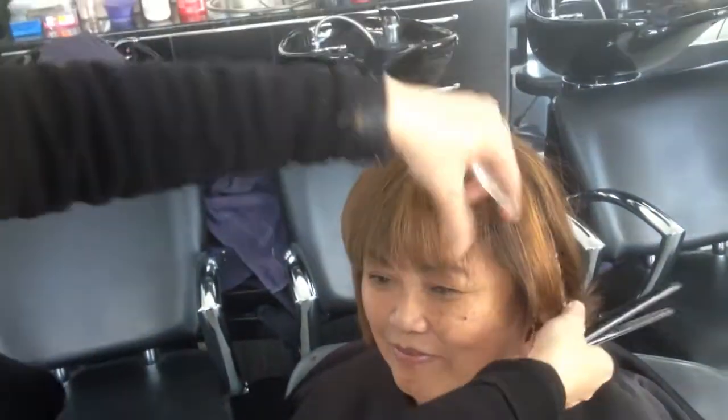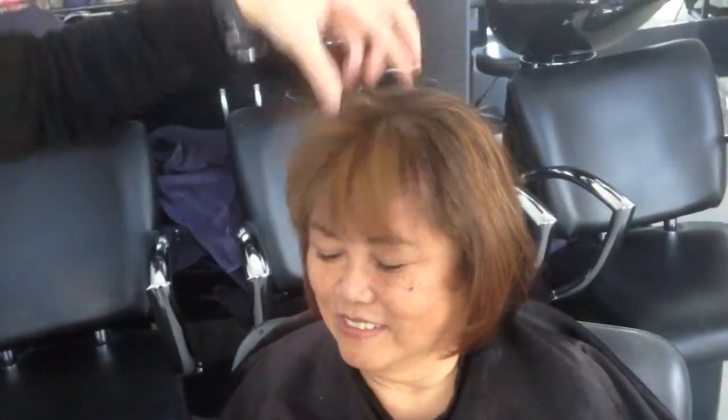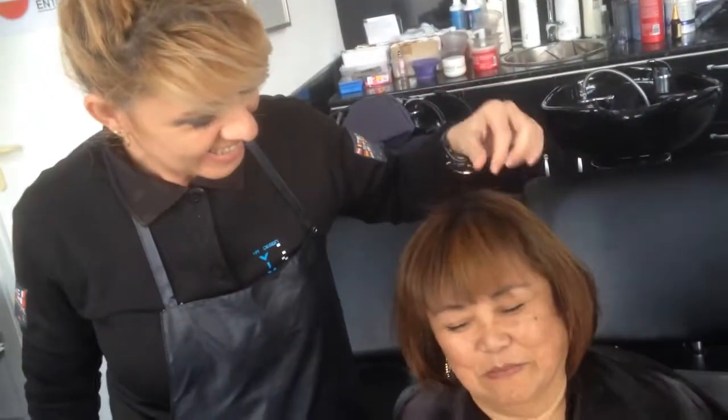Now I'll show Belinda. See — here's the result. She doesn't like a too-thick fringe, and this is the result of her fringe. Thank you very much for watching. Bye bye!